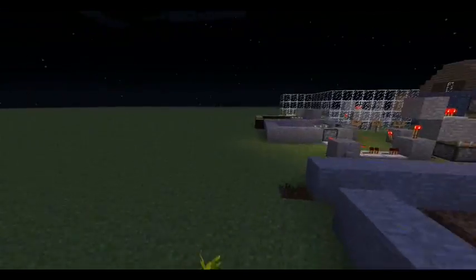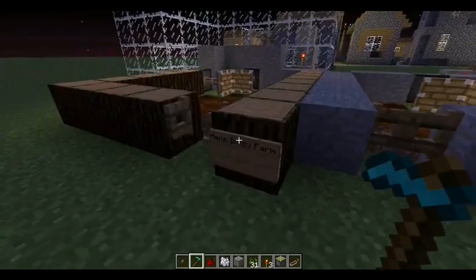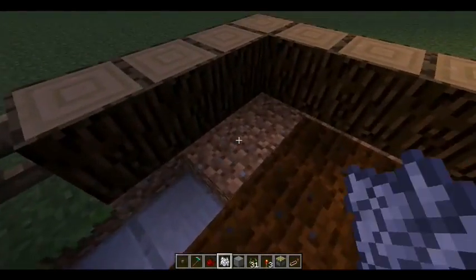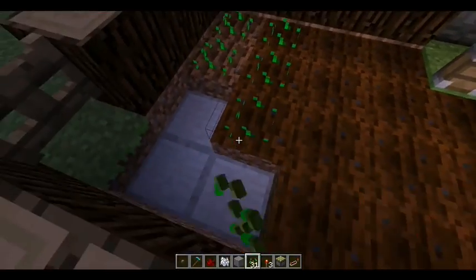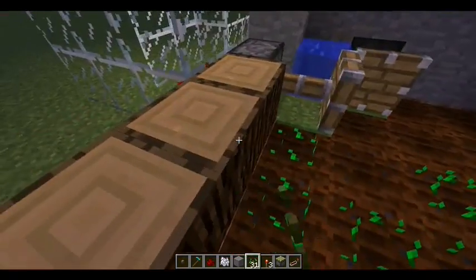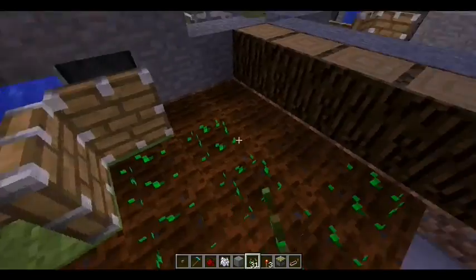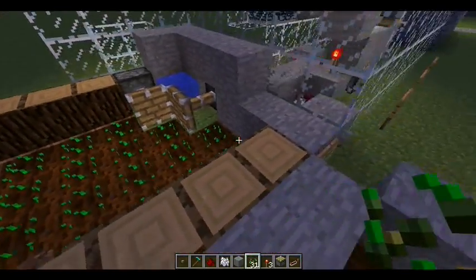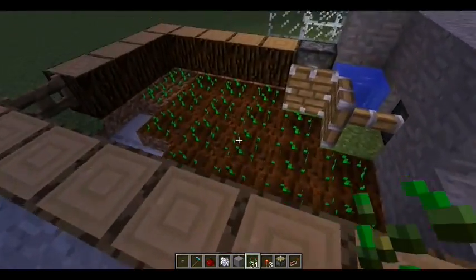Let's head over here and as you can see, this wood farm is my first wheat harvester I made. I'm playing in survival mode but you don't have to. So let me just show you a little demonstration right here. Basically, the system is made up of an inverter and a T flip-flop, two pistons and water.